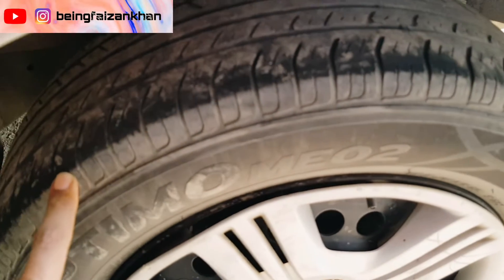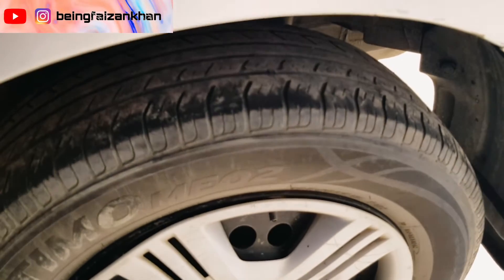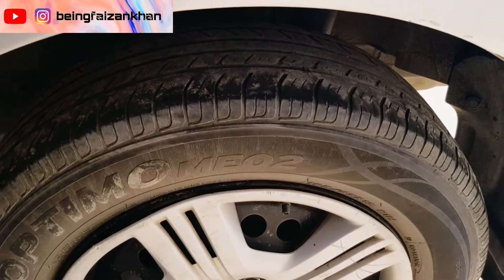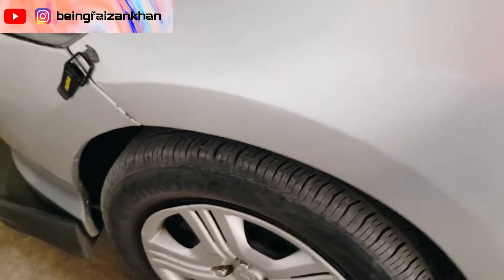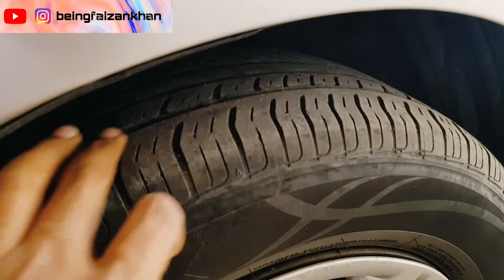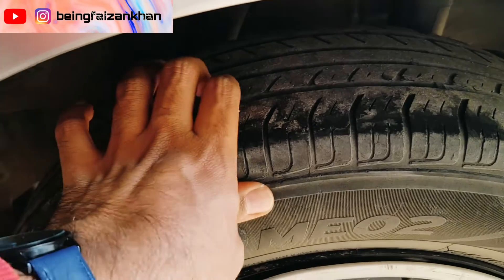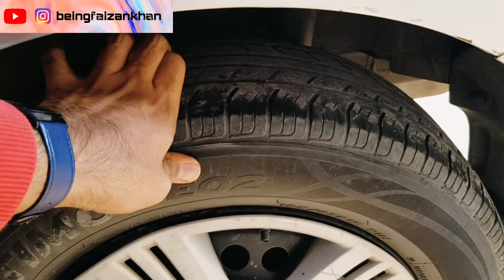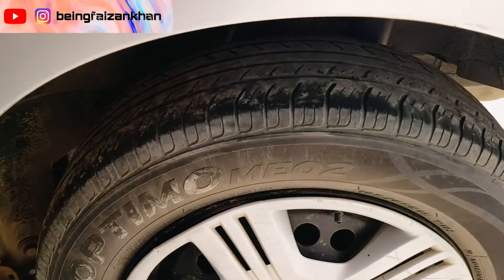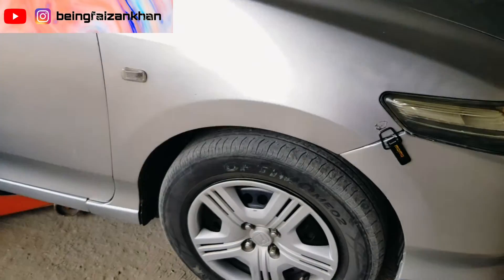This black color line is on the entire tire — if you can see, it is visible. This is a serious indication that you need alignment very soon. The front tire is fine, the front is not a problem. But the back is the problem. I am doing the alignment on the right side, the other two tires need a swap because the previous condition is a lot worse.